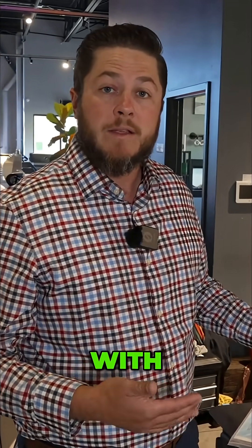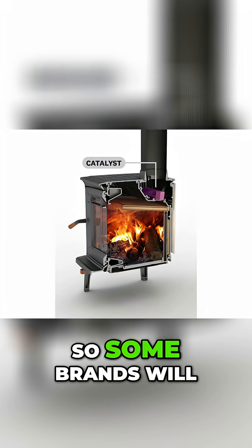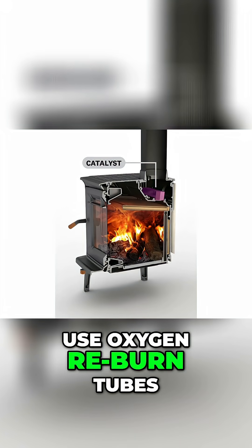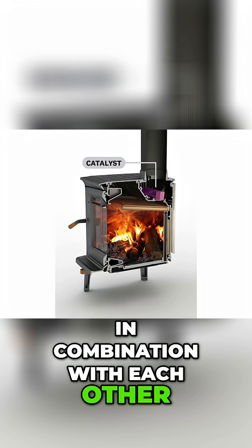A third option is a hybrid between the two. Some brands use oxygen re-burn tubes and a catalytic combustor in combination with each other. So those are your three ways to focus on efficiency and re-burn.